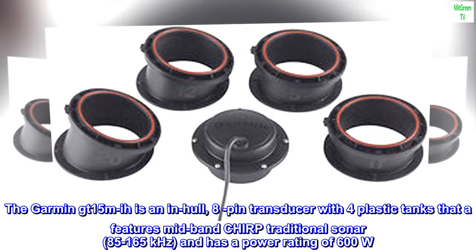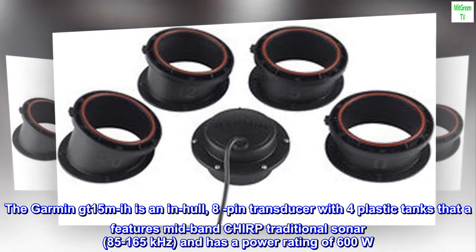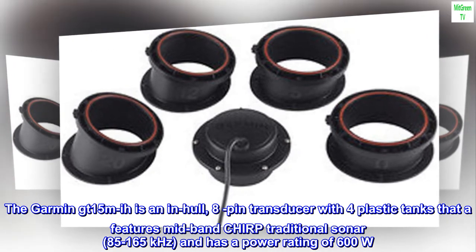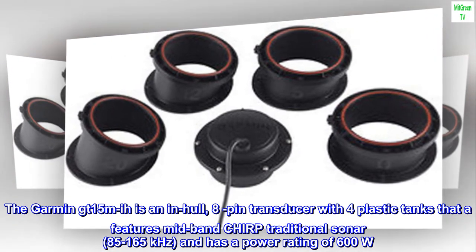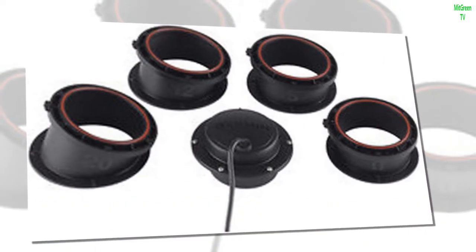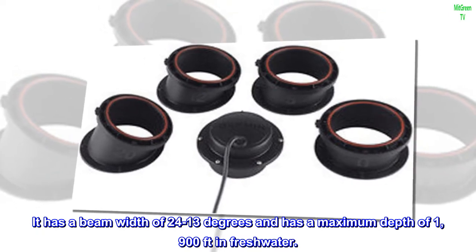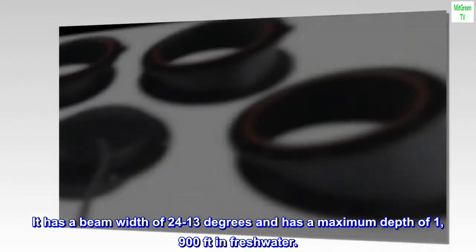The Garmin GT 15m-IH is an in-hull, 8-pin transducer with four plastic tanks that features mid-band CHIRP traditional sonar, 85 to 165 kHz, and has a power rating of 600W. It has a beam width of 24 to 13 degrees and has a maximum depth of 1,900 feet in freshwater.